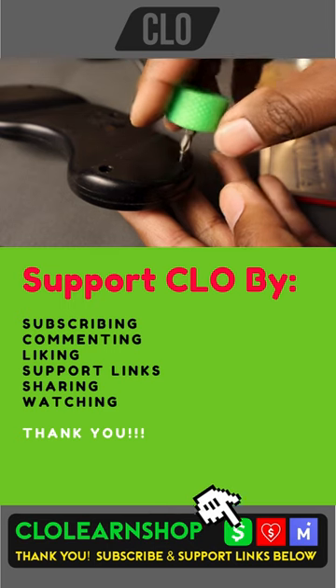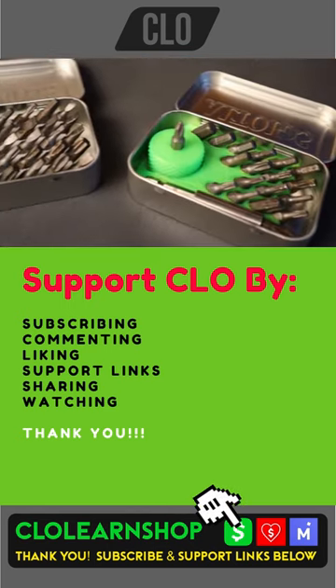The links for the files are in the description below. Thank you for watching.